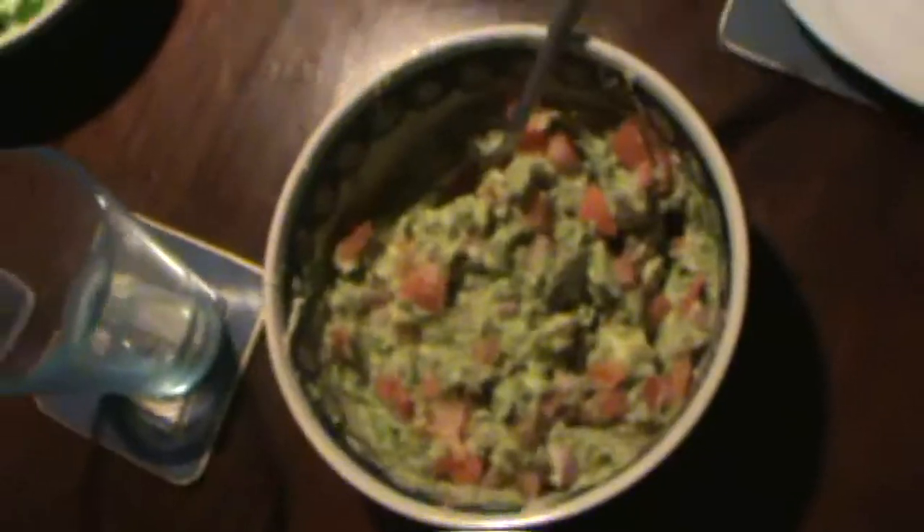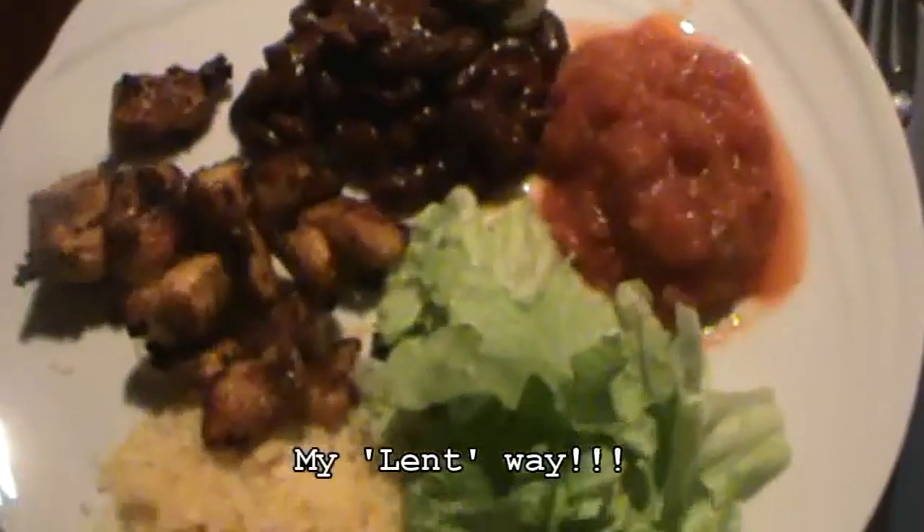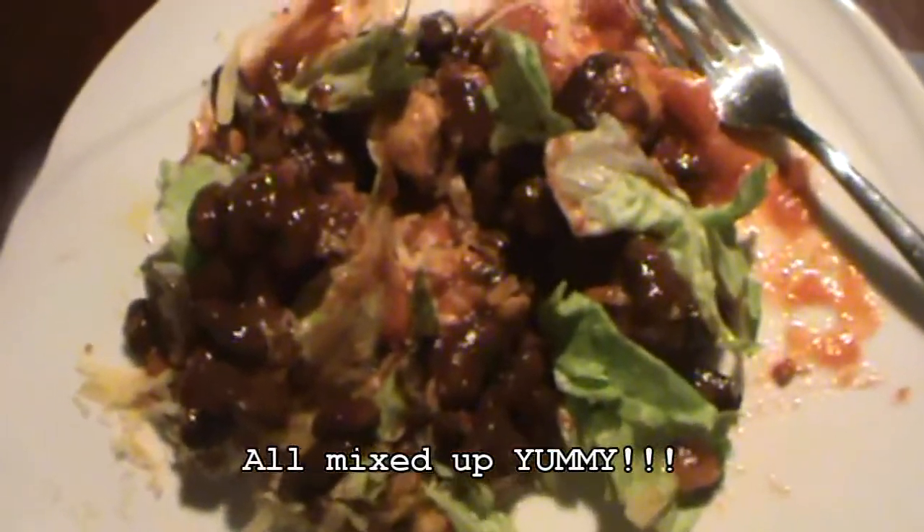Since I gave up bread and potatoes for Lent, I won't be having the wrap — I'll just be eating the fajita filling. And here we have everything: the homemade guacamole, the cheese, the chicken with the seasoning, the salsa, the jalapeños, the lettuce, and the chili beans. And of course the tortilla wraps. Thank you for joining me tonight on Au Pair Cooking!